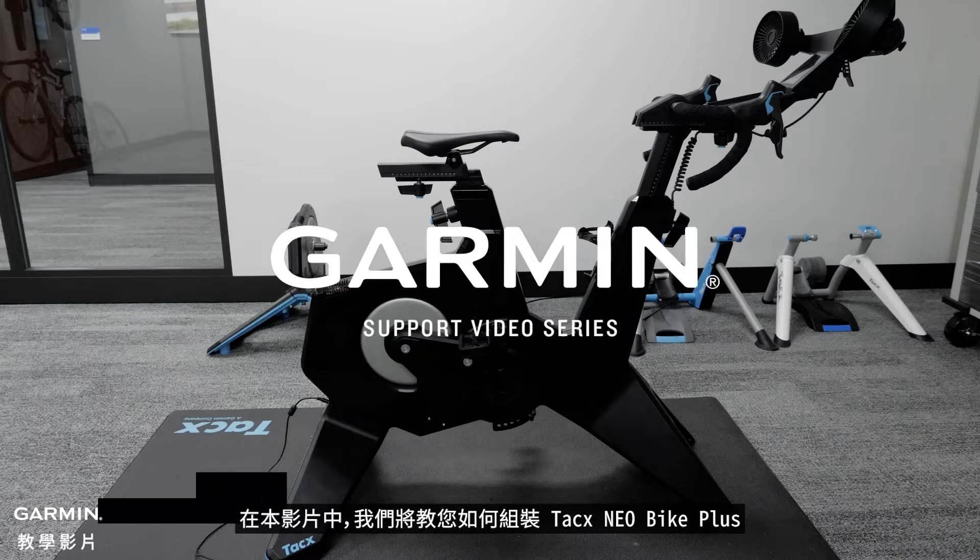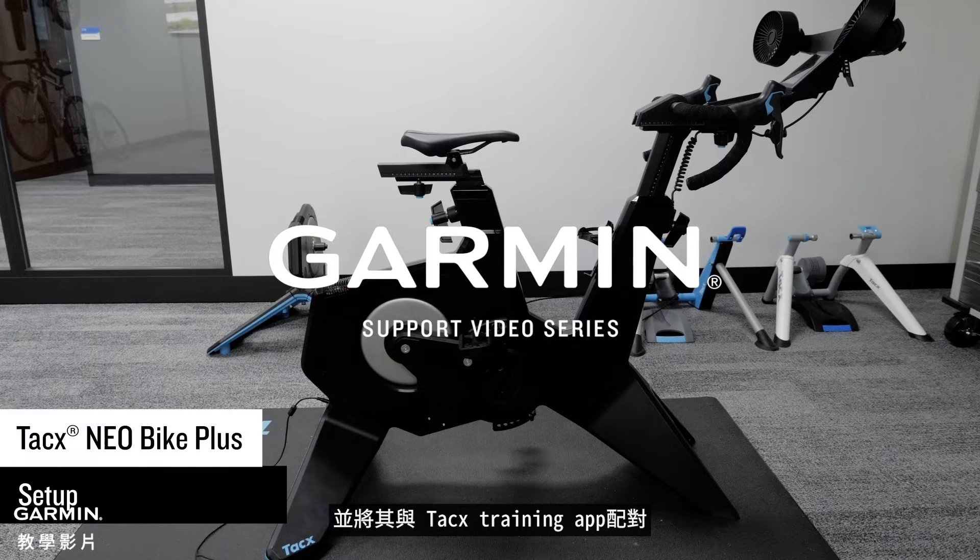In this video, we will show you how to assemble your Tacx Neobike Plus and pair it with the Tacx Training Smartphone app.